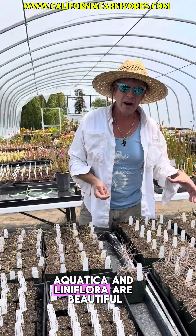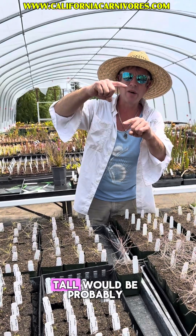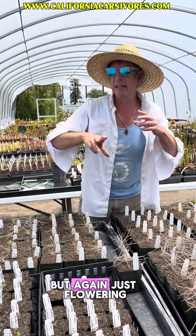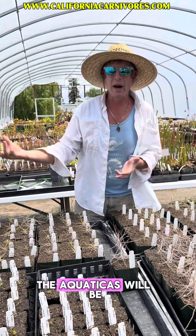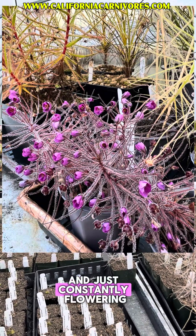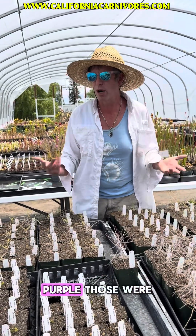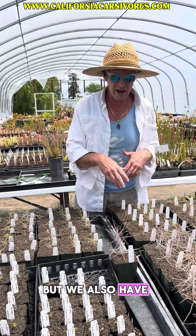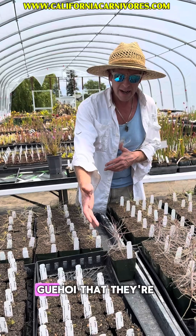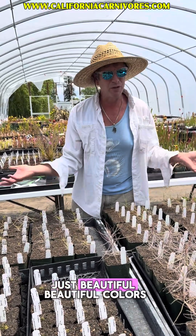Aquatica and Liniflora are beautiful but stay relatively small — four to six inches tall would probably be max on those. But they're just flowering constantly. The Aquaticas will be totally purple when grown in strong light and just constantly flowering. We have pictures up on the webpage of just how flowery and purple those were. And I can tell by these Gehois that they're also going to be very bronzy purple too — just beautiful, beautiful colors.